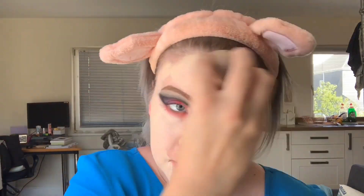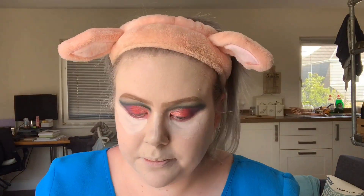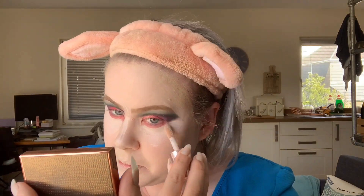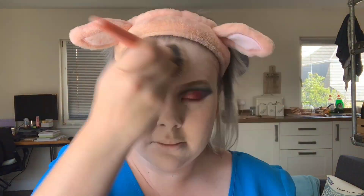My foundation is the Jouer Essential High Coverage Foundation — I'm going to put that on a beauty blender and apply it all over my face. With the Revolution Pro Conceal and Define concealer, I'm going to put that underneath my eyes, on my nose, around my eyebrows, and anywhere I'm blotchy, patchy, or broken out. Then I'm going to take a little bit of the Jeffree Star loose setting powder and put that everywhere I've just concealed and also anywhere I get particularly oily.